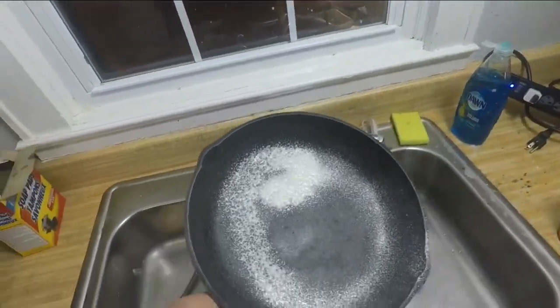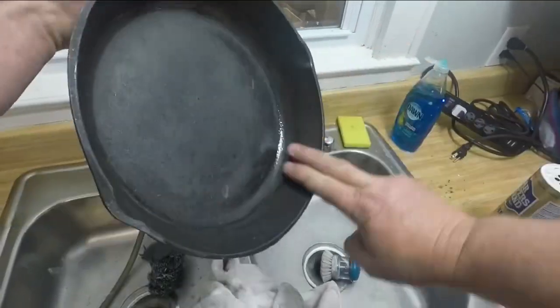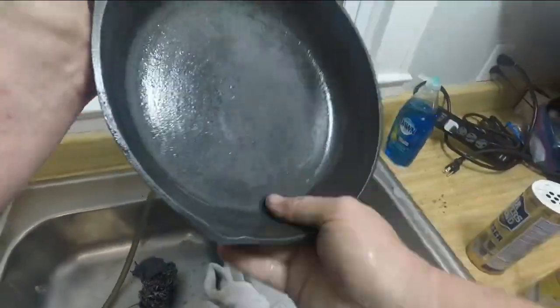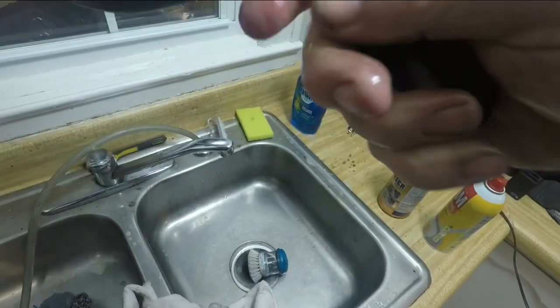Here I am just spraying the Pam around and spreading it around. This again just prevents the flash rust from coming back, because if you just set it down, it's going to rust again. So this is a little preventative maintenance before we fill the oven full of the other skillets.